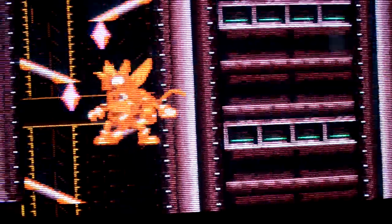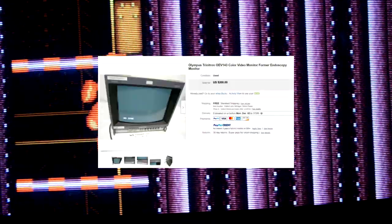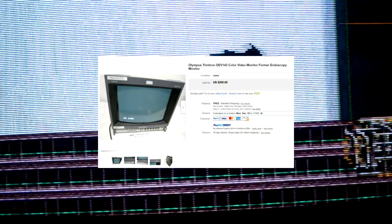These Olympus monitors can sometimes be found for a much lower price than Sony models, especially on eBay. I was able to purchase this Olympus OEV 143 for only $200 shipped. I did take some risks as the monitor was largely untested, but it was powered on and I could see the on-screen menu in the eBay listing. The footage you're seeing shows the monitor with basically no adjustments done to it yet — however, it will be perfect after I get done with it.